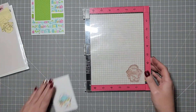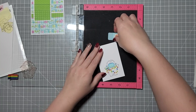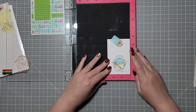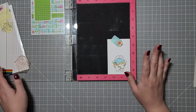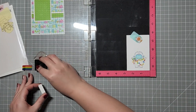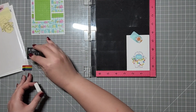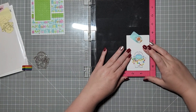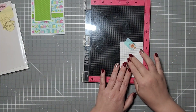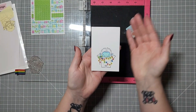Then I like to restamp the image to help bring back those lines. If you look at it before, it looks fine — there's nothing wrong with leaving it as is — but I like to double stamp my images to bring back those black lines, because alcohol markers do tend to bleed them out a little bit. This way you get a nice crisp image.